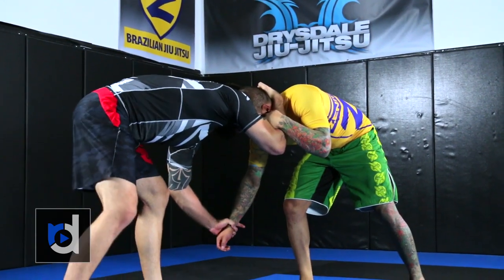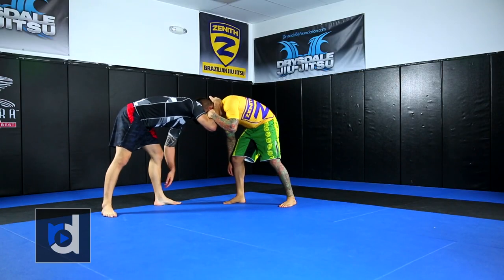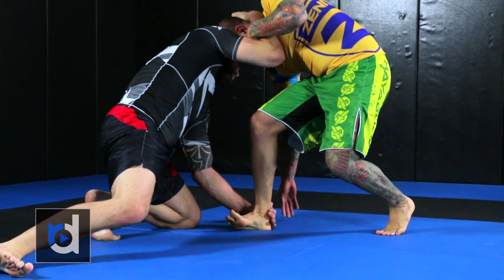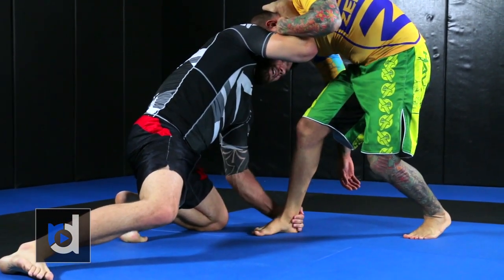Once I get him to take that step, I let go of that wrist and do a quick level change. Notice that when I level change, I bring his head down with me — I'm not pushing his head, I'm just bringing that head towards his foot, and I hold on to that ankle. Notice that I'm holding not to his calf, not to his knee, but the back of his ankle.